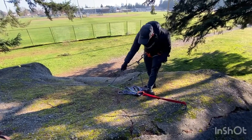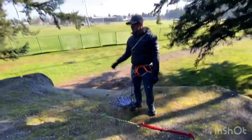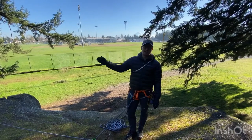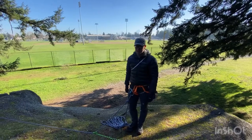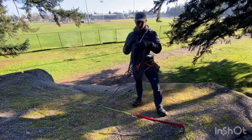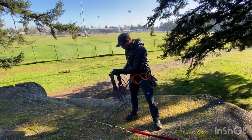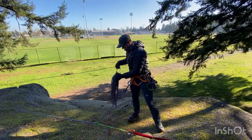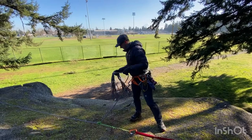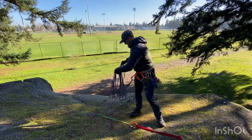You push this down until it's tight, so now you've put the load onto the anchor instead of onto yourself. Next, you're going to communicate with your climber — 'Hey, are you okay?' They say no. 'Can you get up on your own?' No. So our climber can't get up on his own and we're going to have to set up our Z pulley system. First, with our rescue coils, we're going to unravel them and take them out, undoing them one at a time.